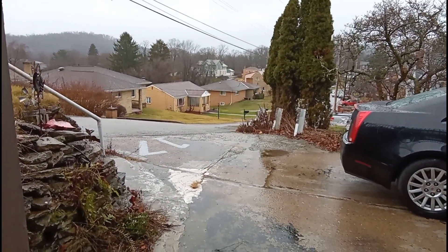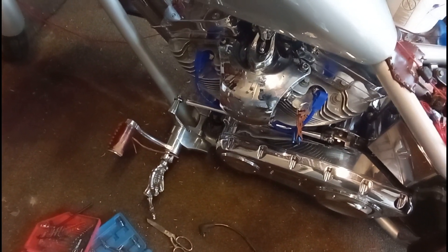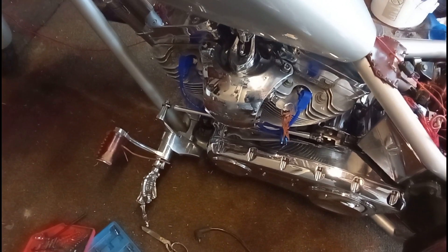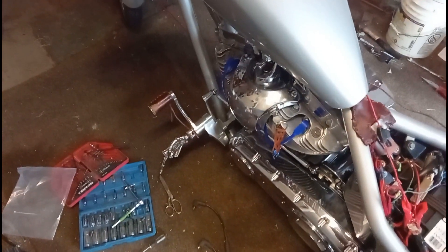Looks like a beautiful day, huh guys? This ain't Florida, brother. Look how nice those wires look, guys — don't they look nice? I have leather for those, and I'm going to make another set of hand grips and a new set of covers for the brake and shifter. Okay, let's start this guy up.